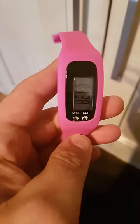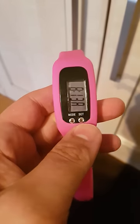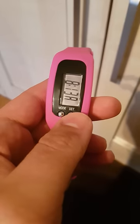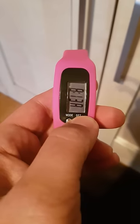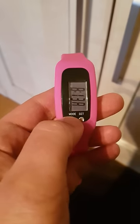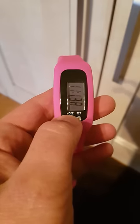Hello, just a video to show you how to set the pedometer watch. It's quite straightforward — select the set button, hold it down, and you'll see the time flash in there as a number 8. You just click as shown.